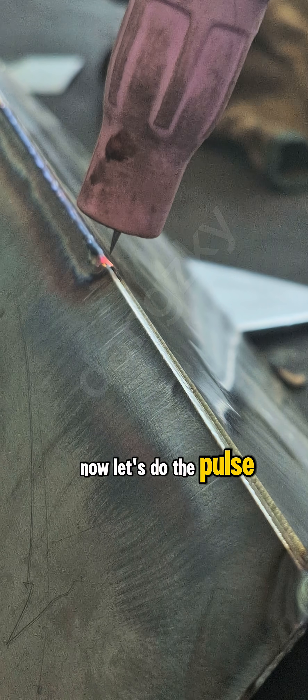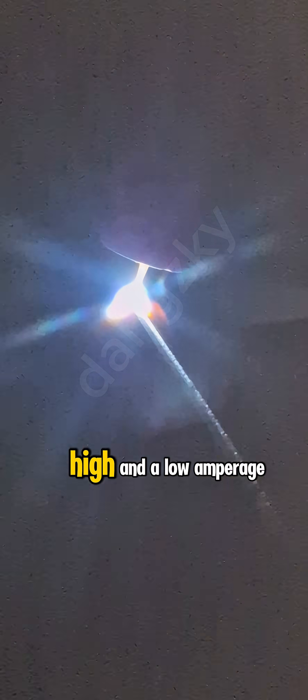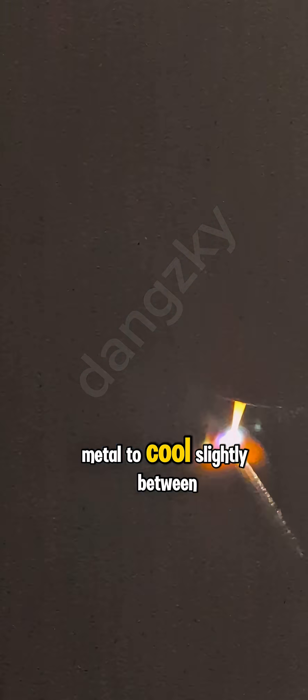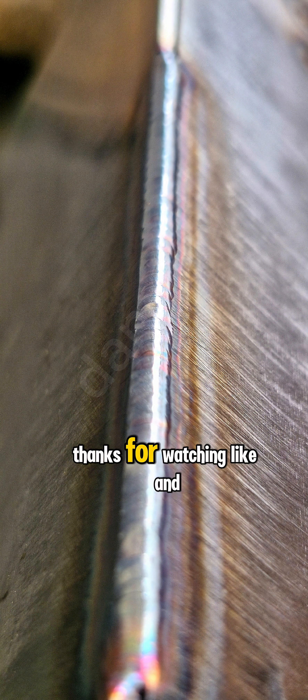Now let's do the pulse weld. Pulse TIG alternates between a high and a low amperage. This pulsing effect allows the metal to cool slightly between peaks, reducing distortion and burn through.